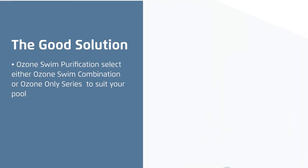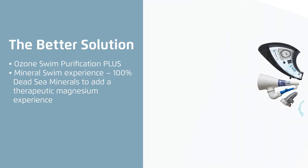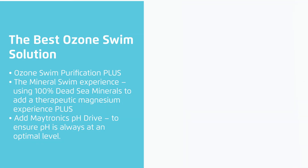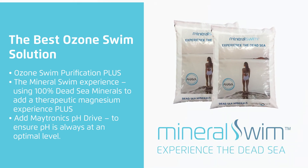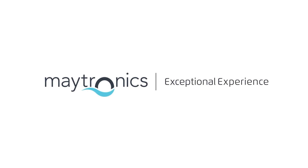How to get the most out of your Ozone Swim installation? The good solution: Ozone Swim Purification — select either Ozone Swim combination or Ozone Only series to suit your pool. The better solution: Ozone Swim Purification plus Mineral Swim Experience, using 100% Dead Sea Minerals to add a therapeutic magnesium experience. The best Ozone Swim solution: Ozone Swim Purification plus the Mineral Swim Experience, using 100% Dead Sea Minerals, plus Maytronix pH Drive to ensure pH is always at an optimal level.